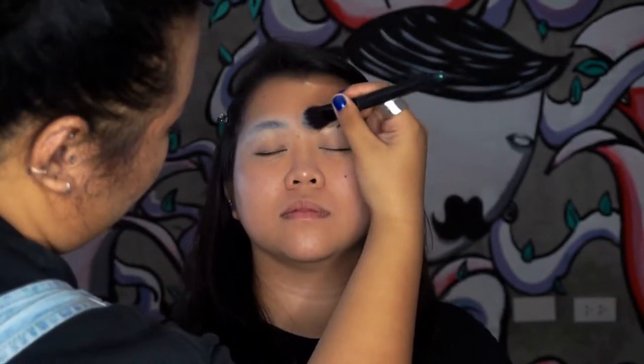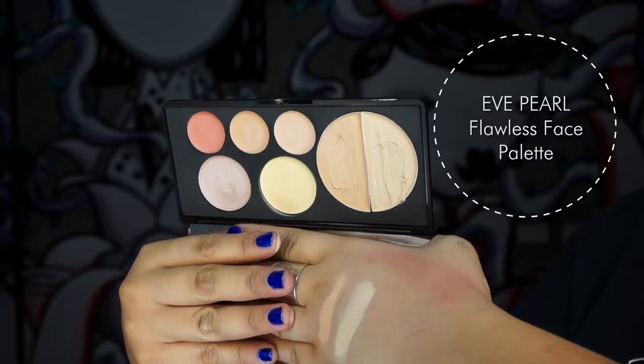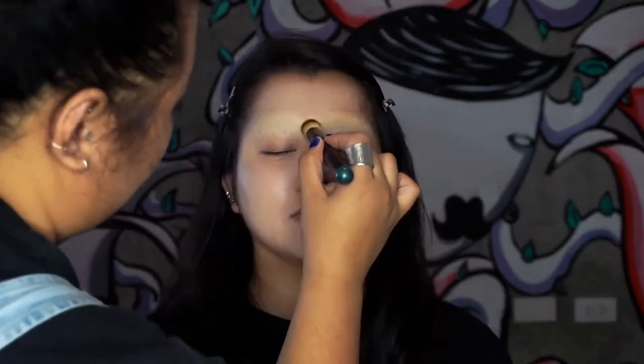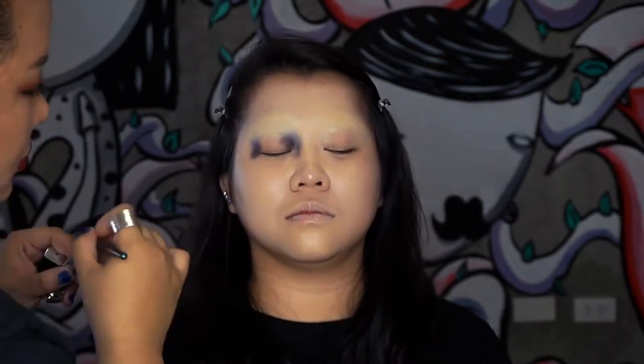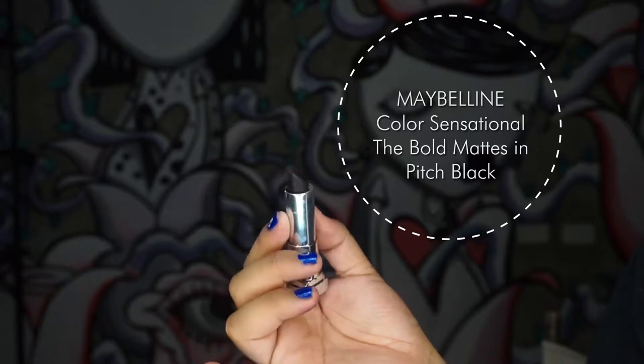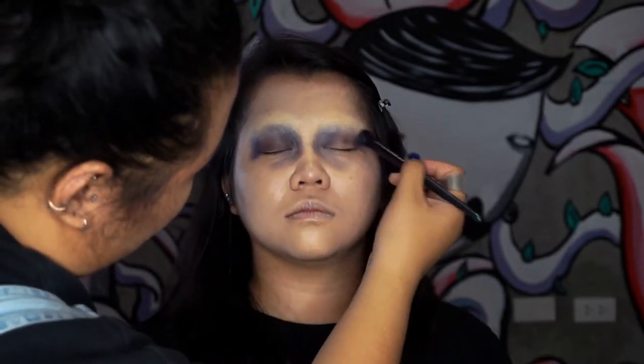After that, I used the two big concealers from this Eve Pearl Flawless Face palette to lighten the face and cover the soap brows. Then I used this Maybelline Pitch Black lipstick as a black cream color on a fluffy blending brush.